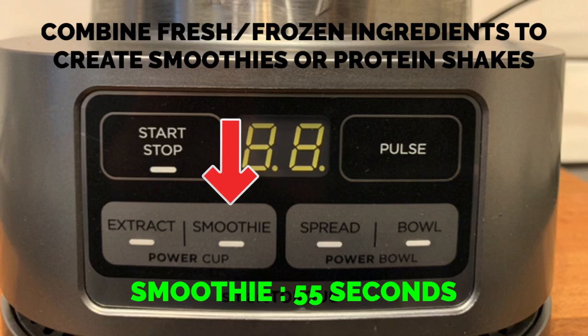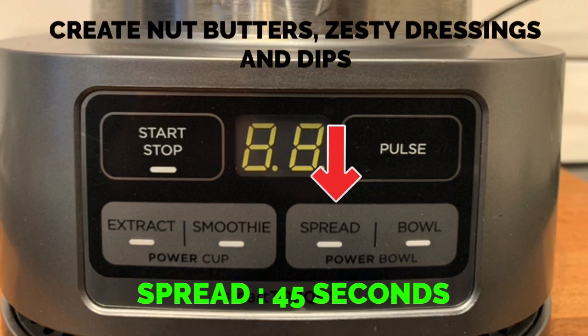Use the smoothie function to combine your favorite fresh or frozen ingredients, liquids, and powders to create your favorite smoothies or protein shakes. Create anything from spreadable nut butters to zesty dressings without the added salt and preservatives using the spread function.